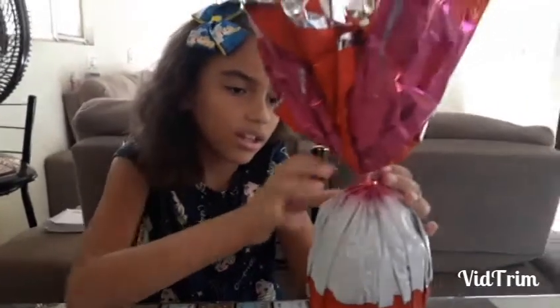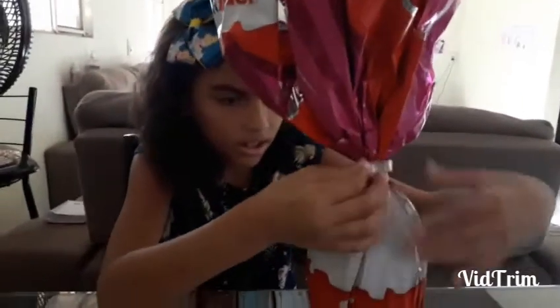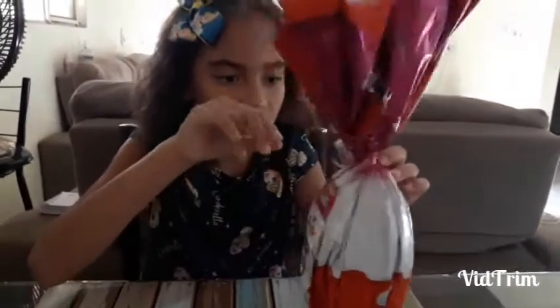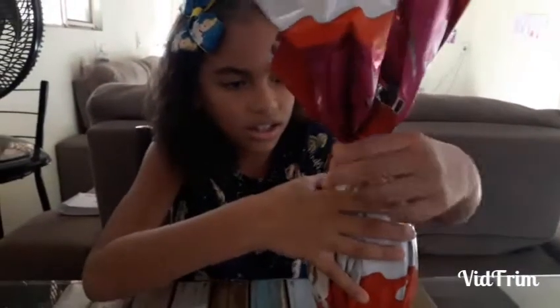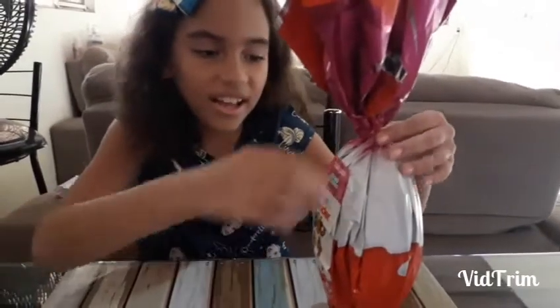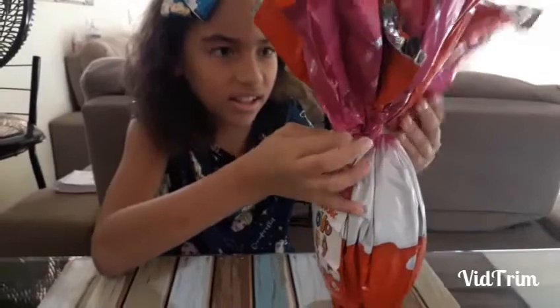The second Easter egg was a present, right Sissu? Yes. From your aunts and grandma, right? I did it. You did it? You could open it. Yeah. Cool.